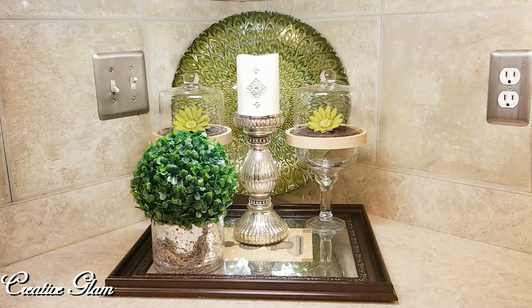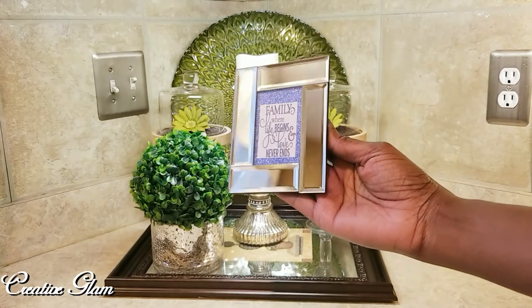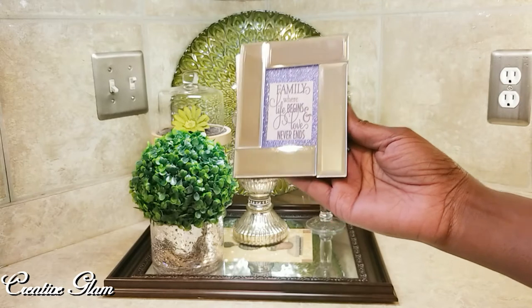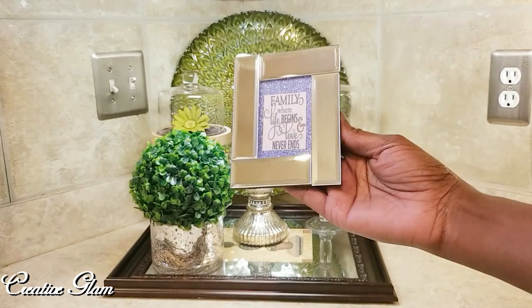The topiary ball came from HomeGoods. This mirrored photo frame came from the Dollar Tree — I got it last spring. The Dollar Tree didn't have very many of them, but I walked into one far from my home and they had them, so I purchased them all. I recently used some to make a mirrored tray — I'll leave a link to that video up above. I also put a little quote in there: 'Family is where life begins and love never ends.' I love that.